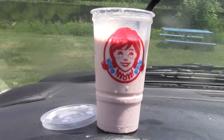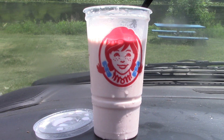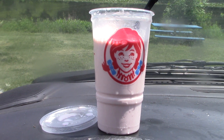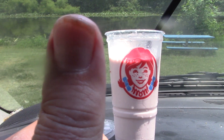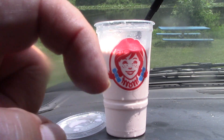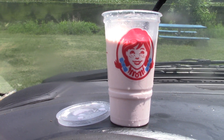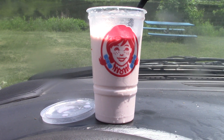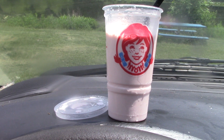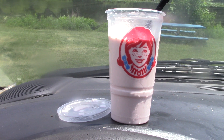Well everybody, I hope all of you will go out and give this Strawberry Frosty a try from Wendy's. If you enjoyed this review, give it a big thumbs up. If you're new, hit that red subscribe button down below and also hit that notification bell — whenever I upload videos you'll be notified. But until next time, they call me Mr. Review, and this review is over. Have a fantastic one everybody, and take care.